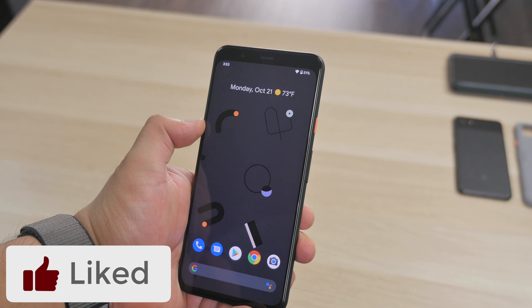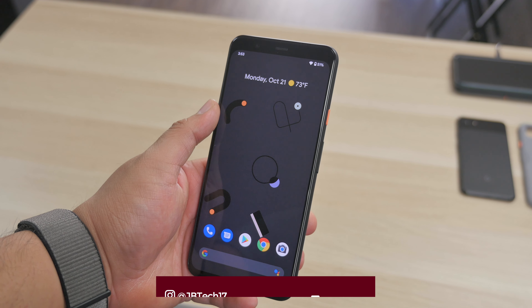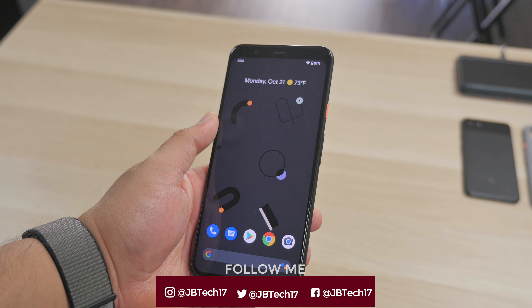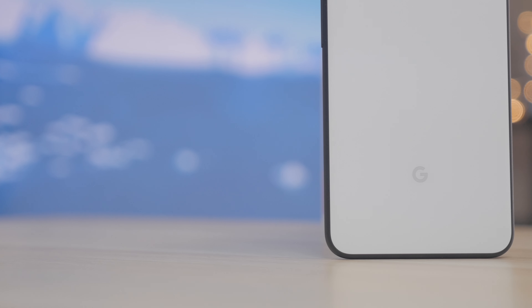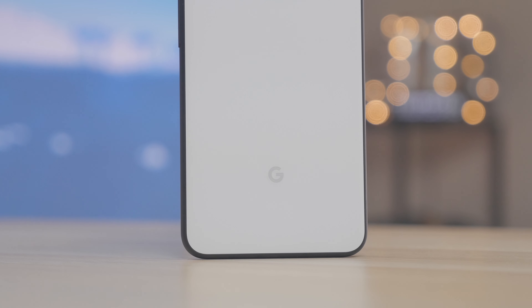If you enjoyed this video, let me know by hitting that like button — it shows support to the channel. If you're not following on social media yet, I'll leave those links down below. If you haven't subscribed yet, go ahead and hit that subscribe button and be sure to hit the notification bell so you won't miss future videos. Thanks a lot for watching, appreciate your support very much, and I'll catch you all on the next one!